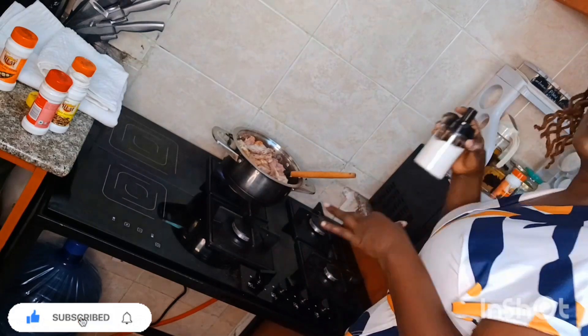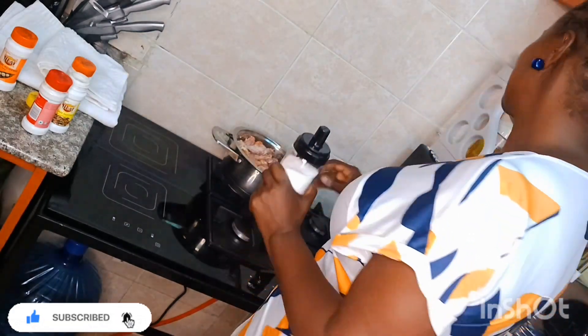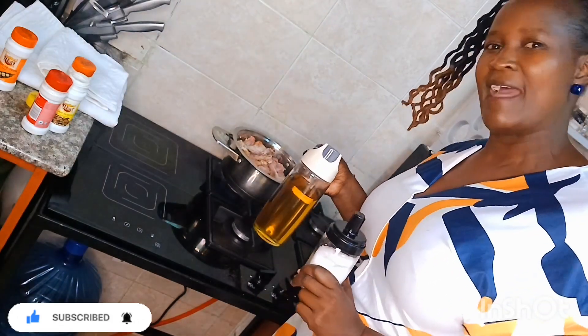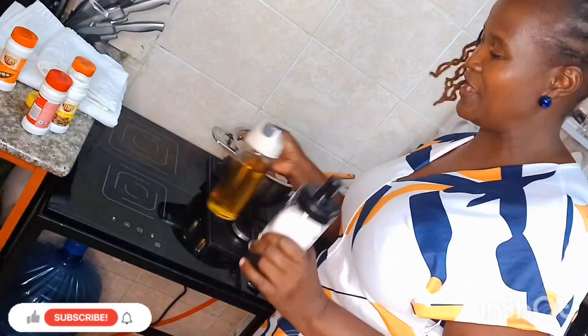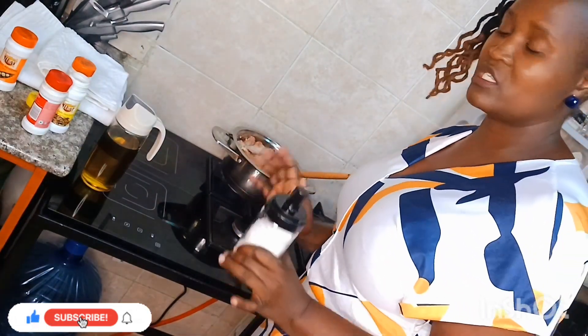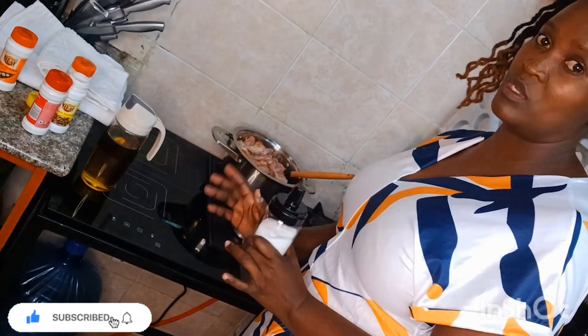I'm sorry, I forgot to tell you about the salt. We also need salt and we need cooking oil. I'll put everything in the description box so that you don't get mixed up when it comes to ingredients.